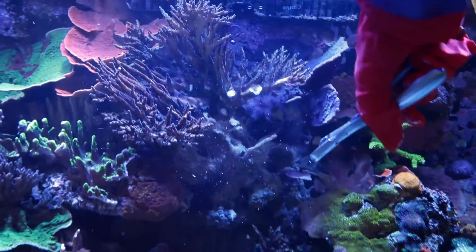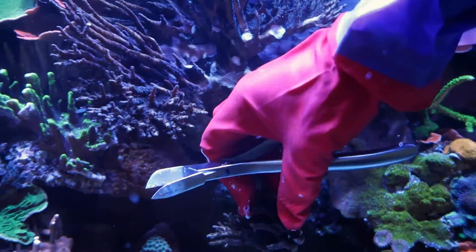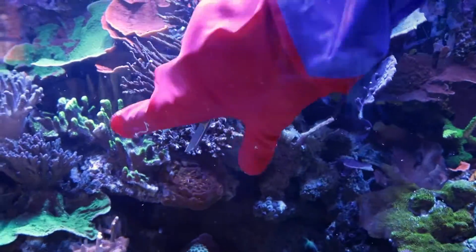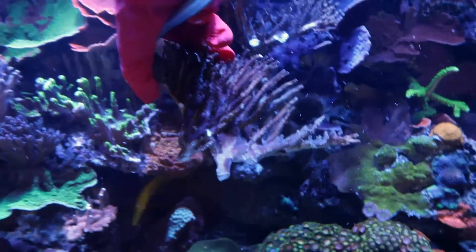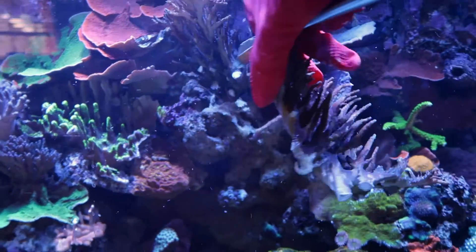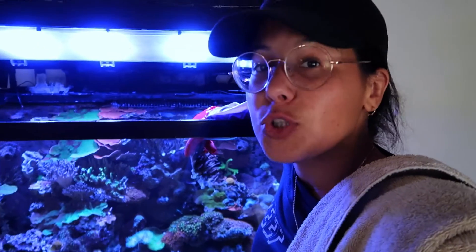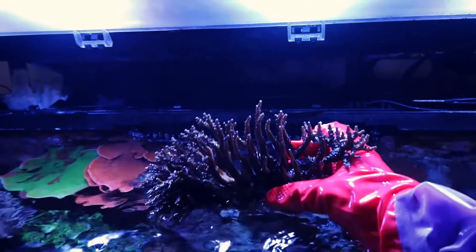Holy crap, that was not as big as I was anticipating. That actually worked out great because this is what I needed to take off. I'm just kidding about 20 bucks, but dang, what the heck do I do with this now? That's not good. Hence the problem with no room in the tank. I have absolutely nowhere to put this so I'll probably just throw it on top of the rest of the acro, which is not ideal. This is a huge colony right here.